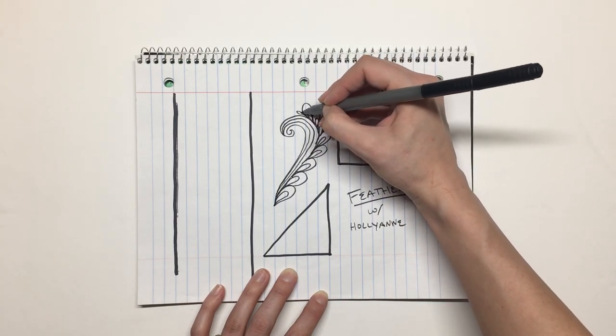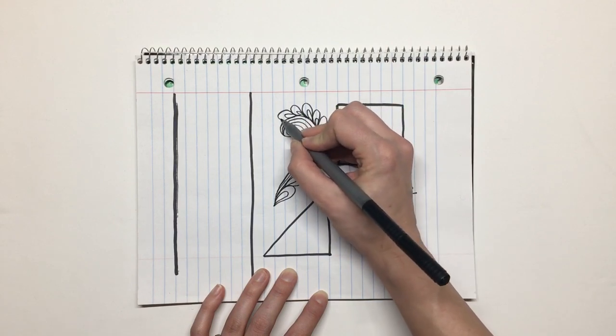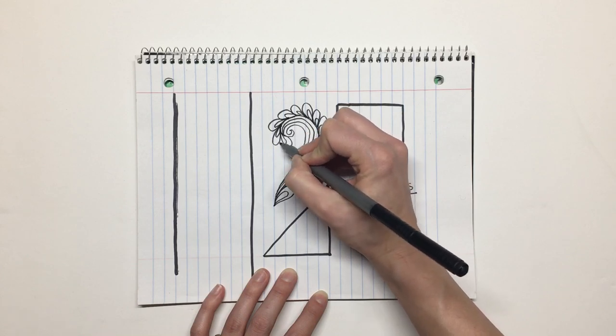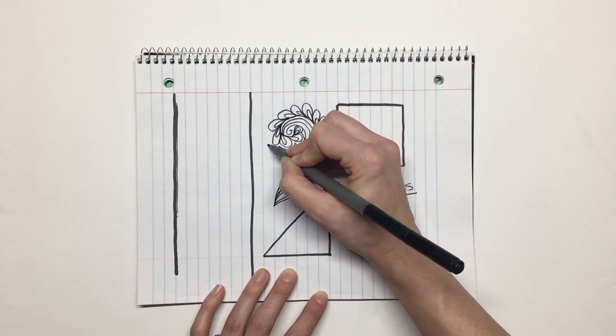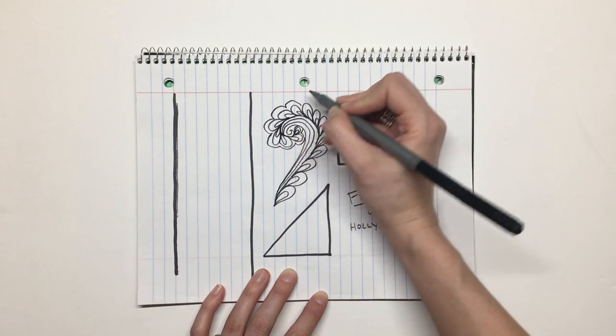Then you simply do paisleys going up the spine. If you can do swirls and you can do paisleys, then you can do this shape. I love doing swirls and paisleys, so it was a lot easier to convince myself I was able to do this motif than to convince myself I could do a full feather. You can add lots of echoes, and these mix really well with both swirls and feathers.